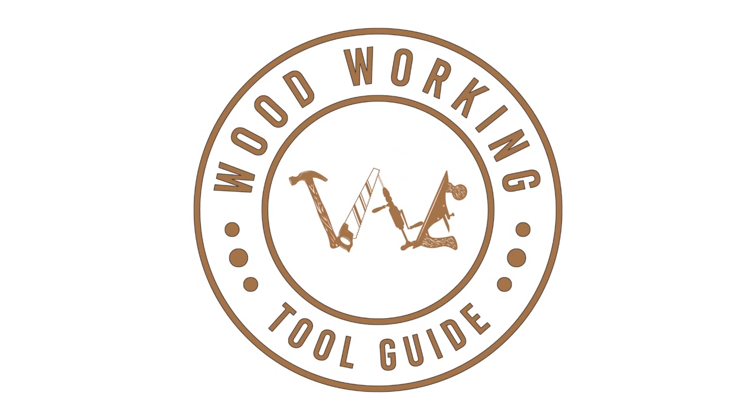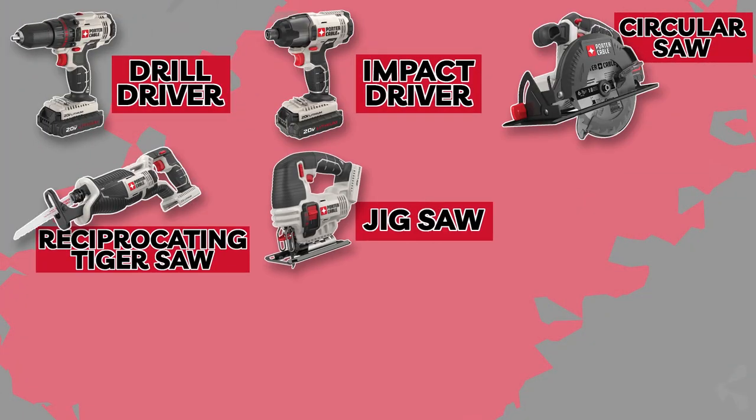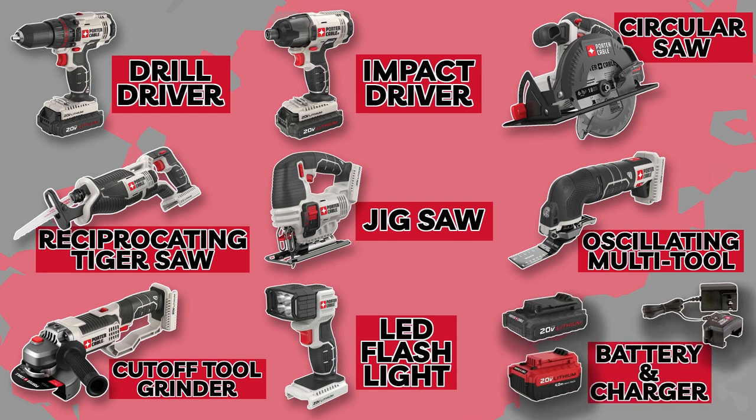Welcome back to the Woodworking Tool Guide channel, where we bring you the latest reviews and recommendations for the best tools in the industry. Today, we have an exciting review lined up for you. We'll be diving into the Porter Cable 8 Tool Combo Kit, a powerhouse collection that can take your woodworking projects to the next level. Without further ado, let's get started.